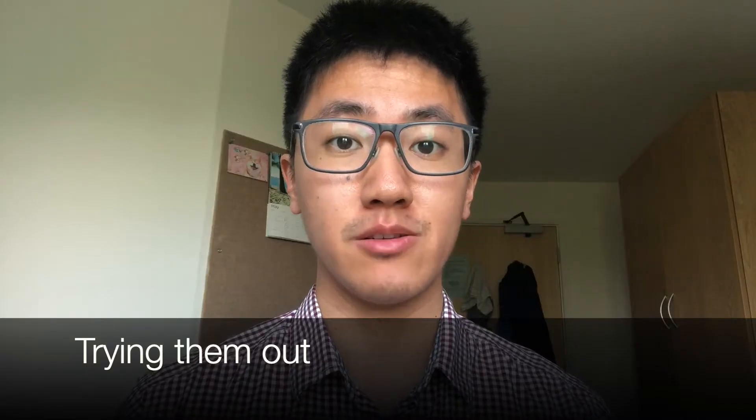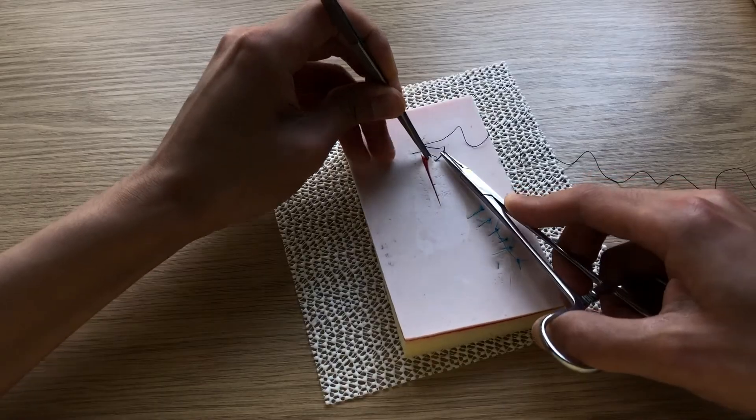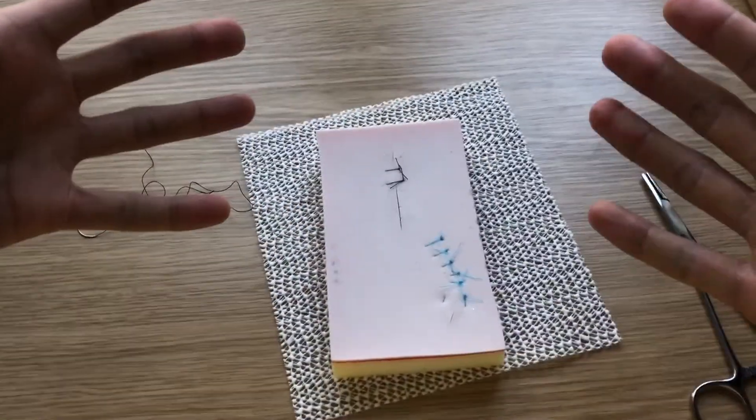A good way to try out loops for the first time is to do some basic tasks like writing your name, or you can try suturing using a suturing kit. Once you've done these, you can then try out your loops in the real setting in the operating room. So let's cut to my experience of this.